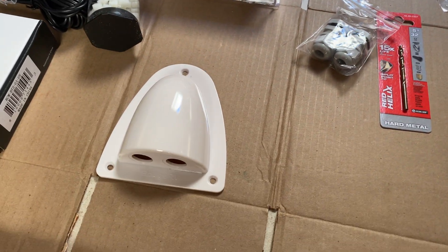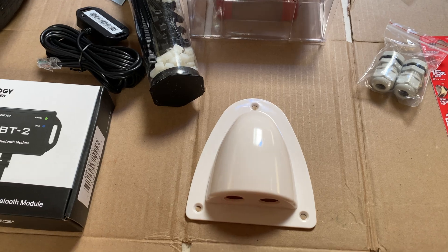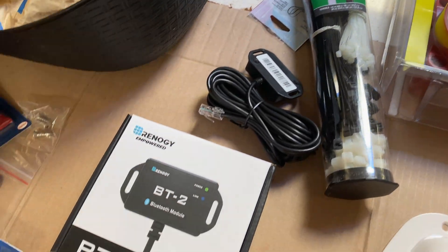Today is our dreaded day — we need to start drilling holes in the boat. We've been waiting for some packages to come in the mail to finish off our solar installation, and they have arrived. Let us show you what we have.